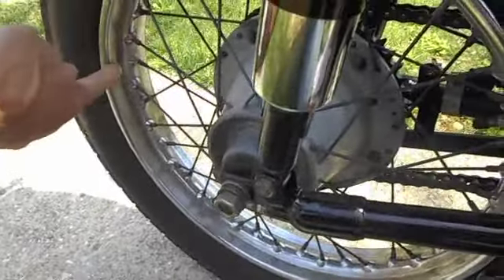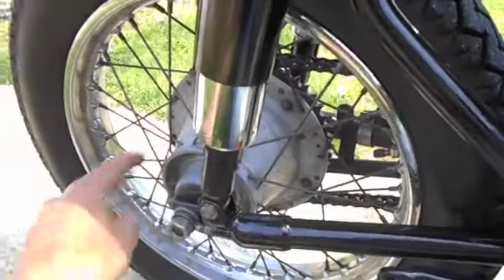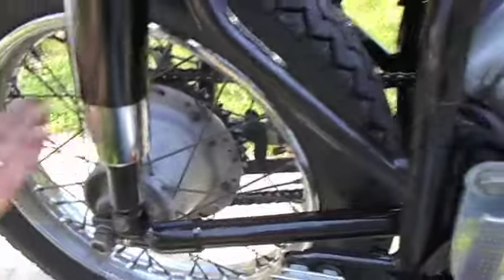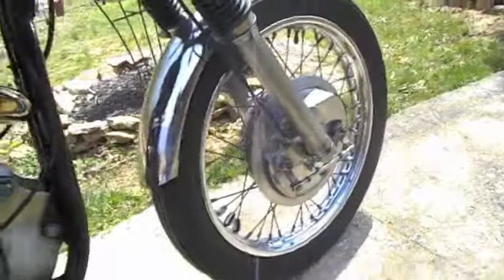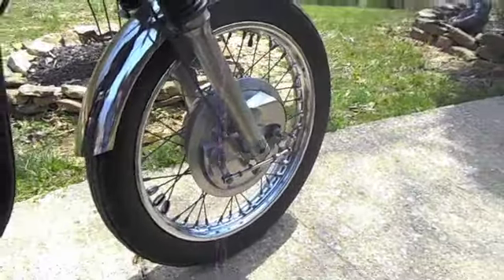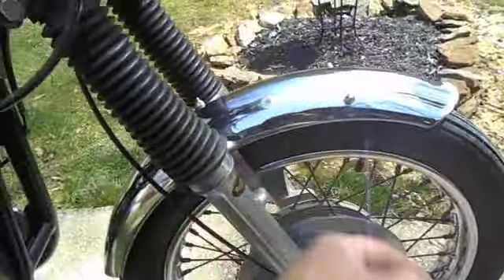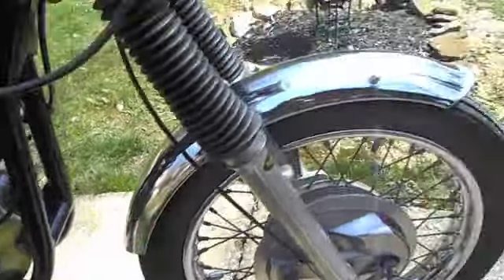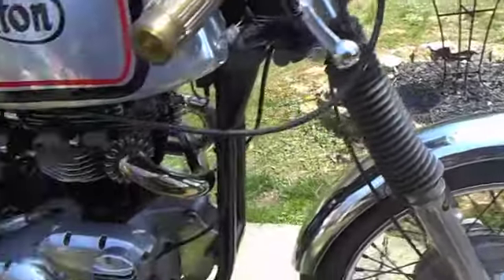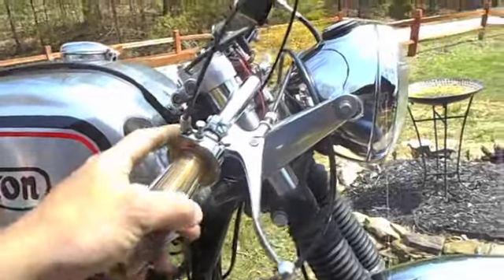The rims have got a little bit of rust on them — I was going to switch to Akront alloy rims anyway. This is a conical rear wheel hub assembly brake, and a double-actuating front Triumph shoe front hub. Air-cooled, just a Triumph front fender — it's been bobbed, giving it kind of a sportier look.